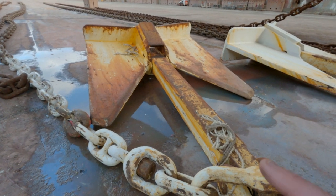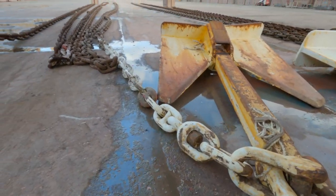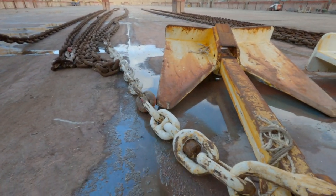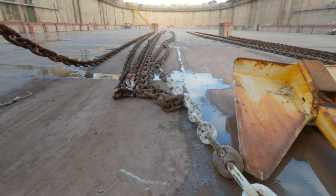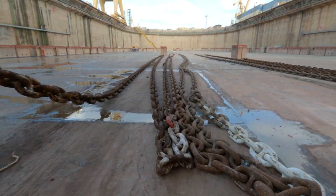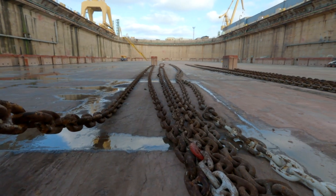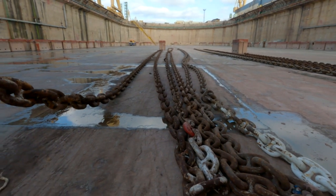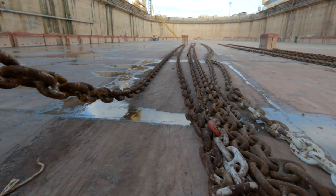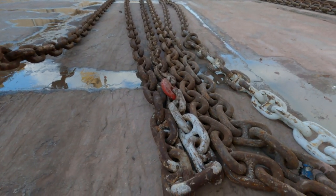Here are our anchors, obviously two of them, port and starboard. Here's the joining shackles. I did talk about anchoring in a previous video, I'll put that up here for you. You can see quite a bit of chain on each side. We talk about shackles when we're talking about chain, and the shackles are lengths of chain. Now they are around about 27 and a half meters long — used to be 90 feet in the old days — and they are joined at those lengths by joining shackles called kenta shackles.